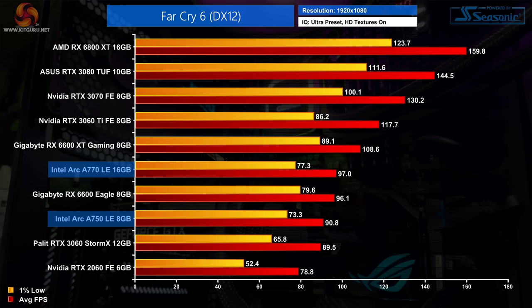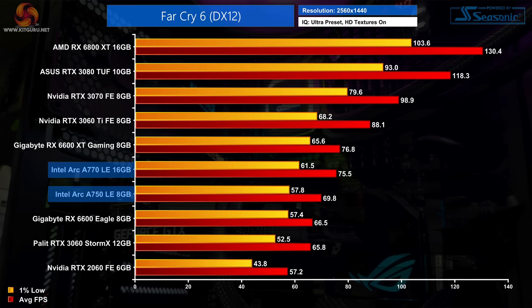Far Cry 6 is not as impressive but performance is still decent. At 1080p the A750 averages 91fps, a little bit slower than the RX 6600 but not by much, while the A770 basically matches the 6600 delivering 97fps on average. At 1440p both Arc GPUs do a bit better — the A770 matches the RX 6600 XT while the A750 is now 5% faster than the RX 6600.